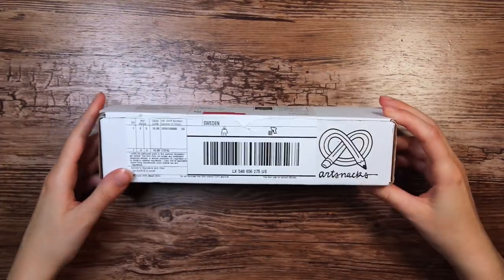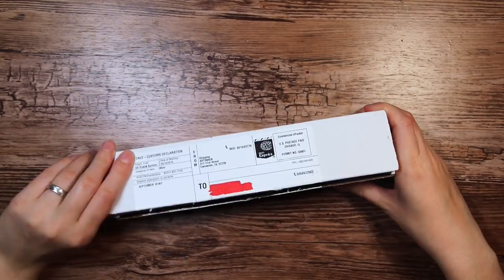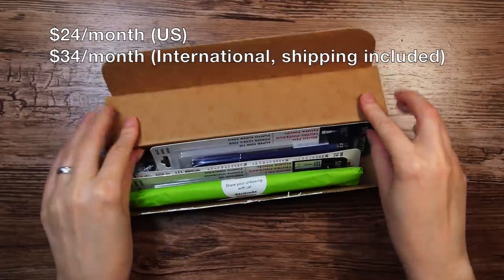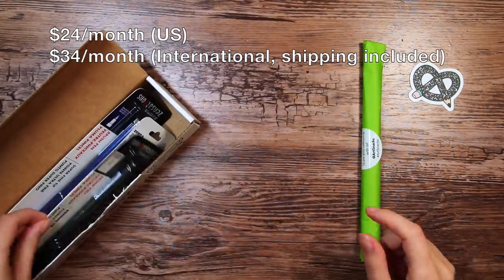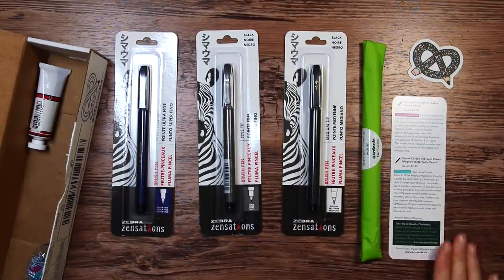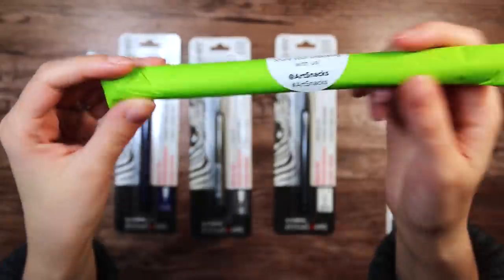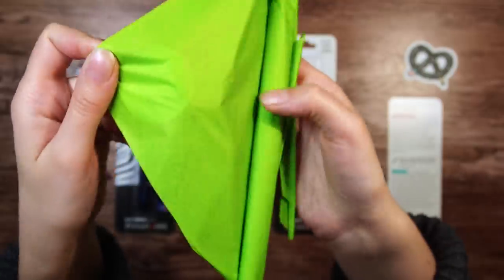So let's take a look at what's inside and then I'll try to make some art with it, so stay tuned for that. Since I don't have the exact numbers in my head at this moment, I will put up the price for this box on the screen. So every month they provide you with four to five full-size premium art products, and I am actually loving the packaging — it looks so neat.